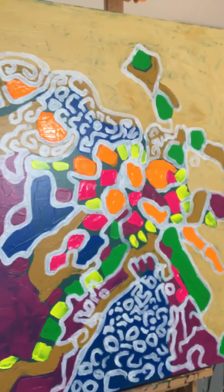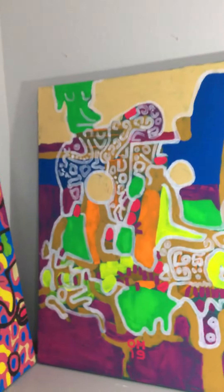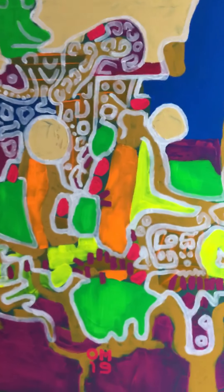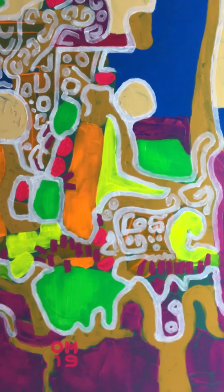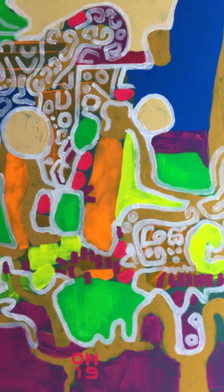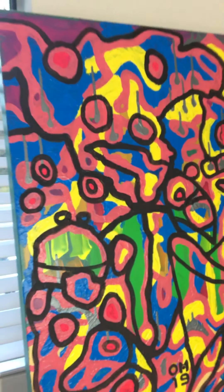I like the process and the freedom of letting the layers of paint reveal things to me as part of my abstract style. I try not to think too hard about it — I just kind of go with the flow and enjoy it.